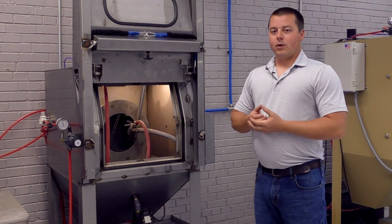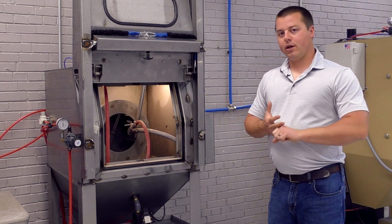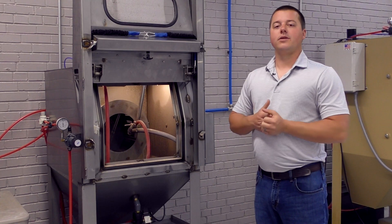Hope you guys like what you see today. If you have questions on this machine, call or email for more details, and as always, thanks for watching.